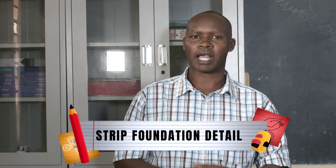Hello guys, today we'll be looking at how we can draw a strip foundation to a scale of 1 to 10 and even label the parts of a strip foundation. Welcome, and let us begin.